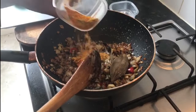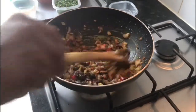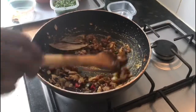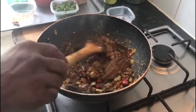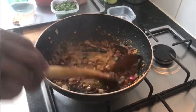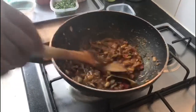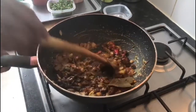Now you can see the raw flavors of the ginger garlic paste are gone. Add the turmeric powder, chili powder, and coriander powder. Cook for about 30 seconds, then add a bit of water, because if you cook the masala powders for too long they will burn. Adding water prevents that.